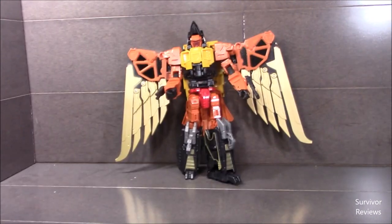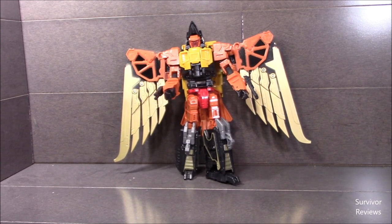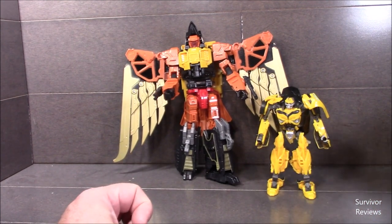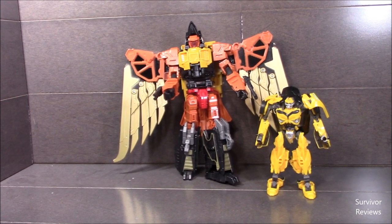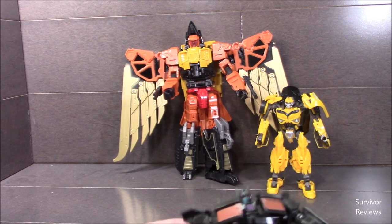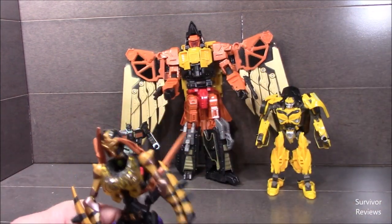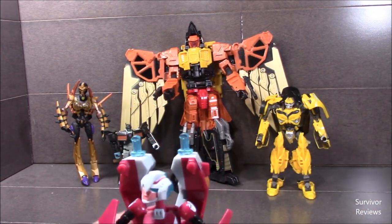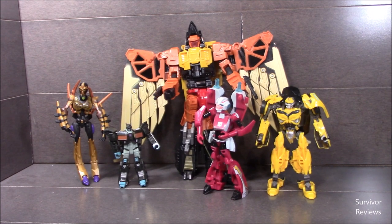Let's get some comparisons. Here it is with a Movie Bumblebee, a Legend scale figure. Here it is with Beast Wars RC, Blackarachnia, and animated RC — just for your sense of scale.